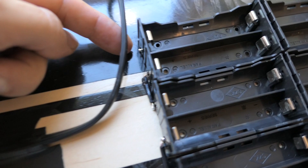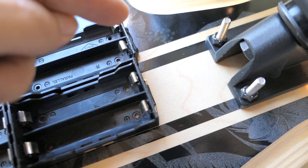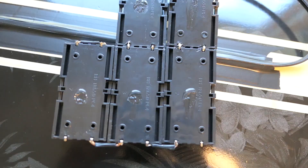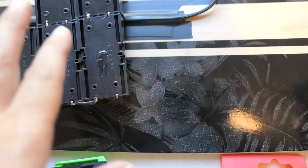I've soldered all the battery cells in series. Starting from the first cell, we go negative then positive, negative to positive, looping back around for all 10 cells. Our final positive and negative output terminals will give us 37 volts from the 10-cell series pack.